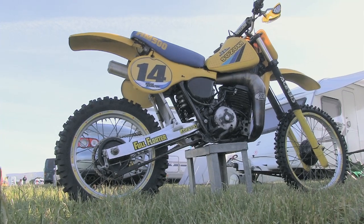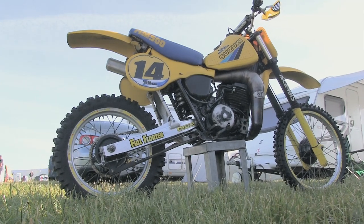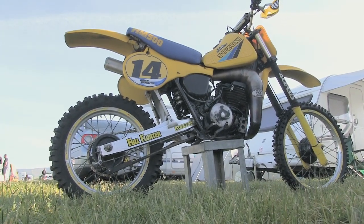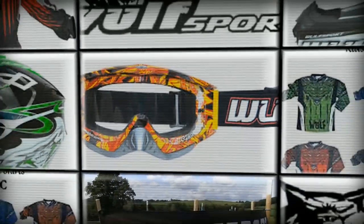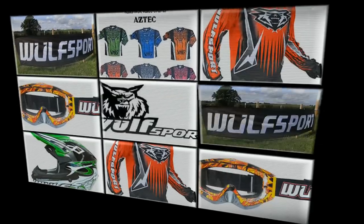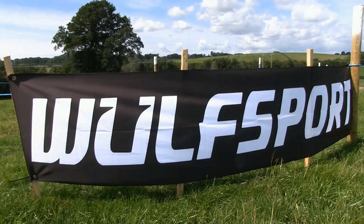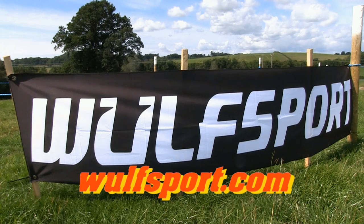So there you have it. I hope you've enjoyed taking a look at a few of these Suzuki examples in this very short video. Don't forget, if you like what you see then remember to subscribe to my channel to view more of these old vintage crossers right here on Classic Dirt Bike TV. This video was brought to you in association with World Sport, the world's number one supplier for all your off-road and leisure sportswear. Just visit their online website for more information. I'll see you soon.